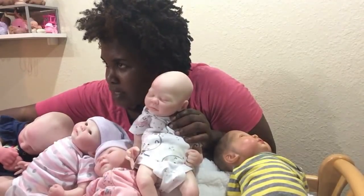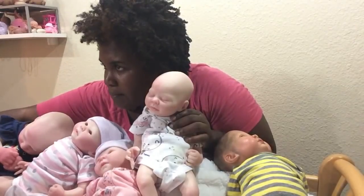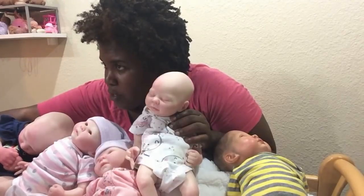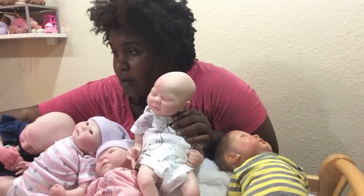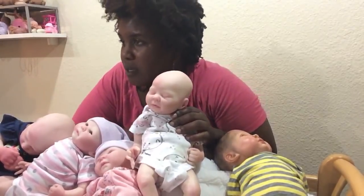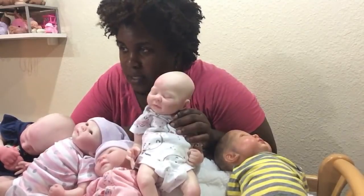My email is all4reborns@gmail.com. Can these dolls cry or feed or use the bathroom? No - none of them can have a drinking or wet system because they have a cloth body and are not solid in the middle.